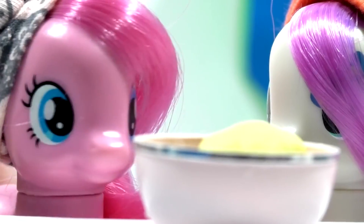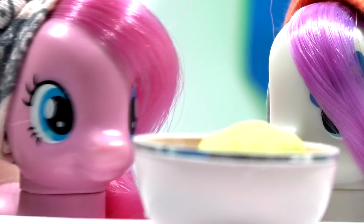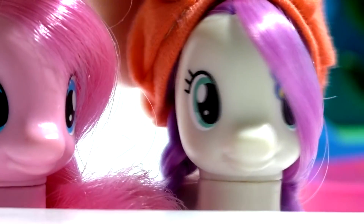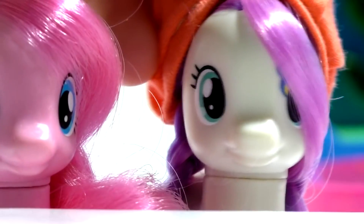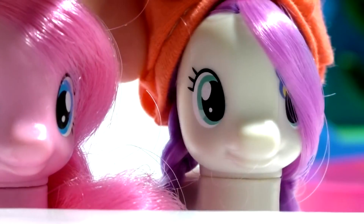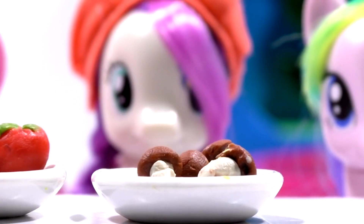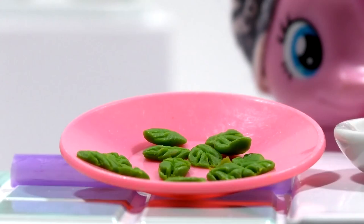Our dough is ready. Now we need to put it in a warm place for an hour for it to rise. Meanwhile, we'll make the filling. For the filling we'll need tomatoes, mushrooms, cheese, sausages, and some basil for smell.